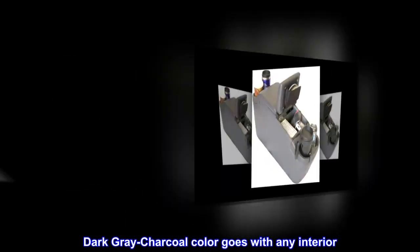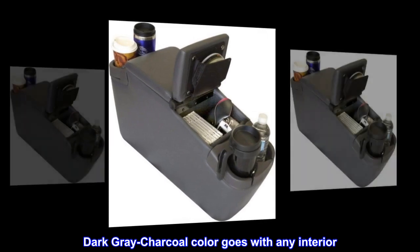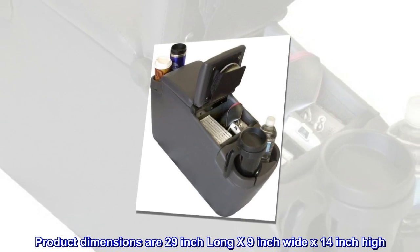Dark gray charcoal color goes with any interior. Product dimensions are 29-inch long by 9-inch wide by 14-inch high.